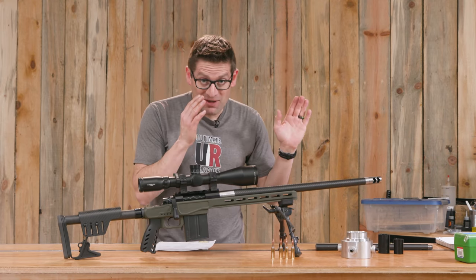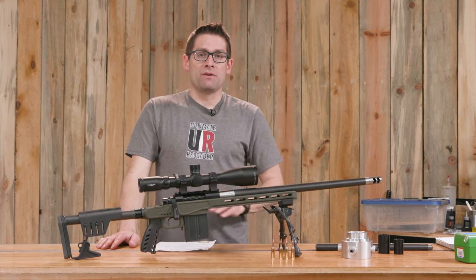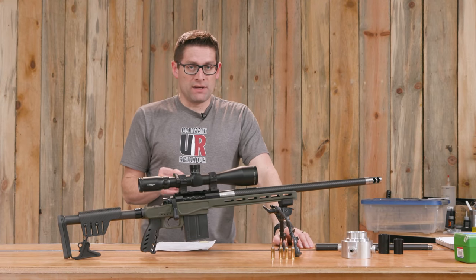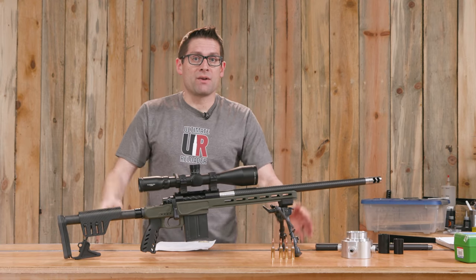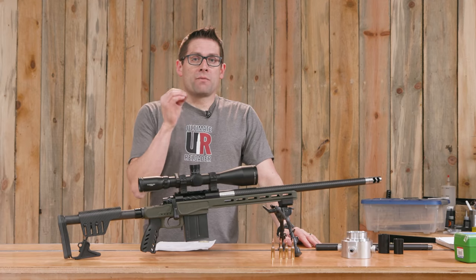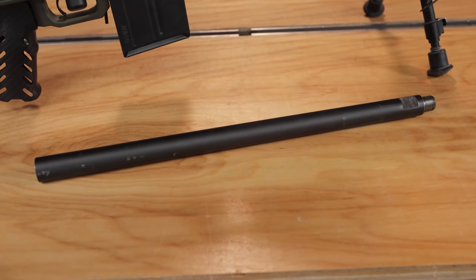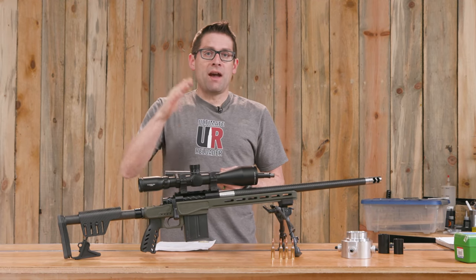I'm ready to go over to the lathe. But before we do that, we need to do a couple extra prep work items that I documented during my last build — that .223 trainer build. I'm using the Precision Matthews TL1660, a very large, heavy-duty, rigid, all-Taiwanese lathe. It's also available in a 16x40, which I think would be a great gunsmithing size. I got the larger lathe because I wanted more capacity between centers. My Precision Matthews PM1440 GT has a 16-inch spindle; this has more like a 26-inch effective length spindle, and then you add the Truebore alignment system on top of that.